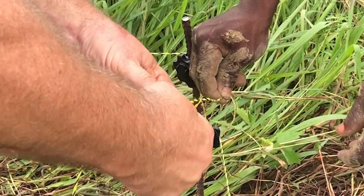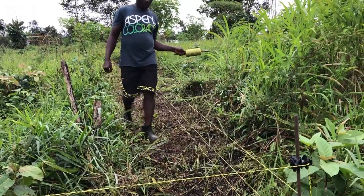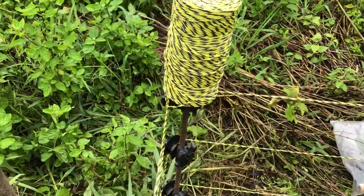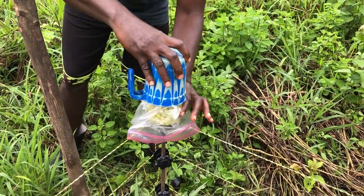One thing I did forget to do, and we're going to have to fix that, is install a gate. Traditionally here in Liberia, sheep get put away into a secure building at night to protect them from theft and, in my case, from my security dogs. Lifting them over the electric fence twice a day is not ideal, so I think before we put the sheep in tomorrow we're going to go ahead and rewire this whole thing and set up a gate to be able to walk through.